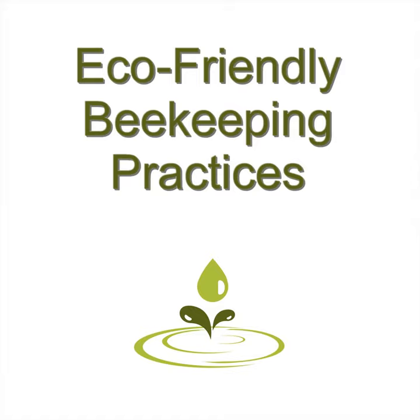A new hive will cost about $150, depending on where you live and what is available. With the vast dying off happening with bee colonies the last few years, it is very important that as many people as possible get involved with beekeeping in some way.